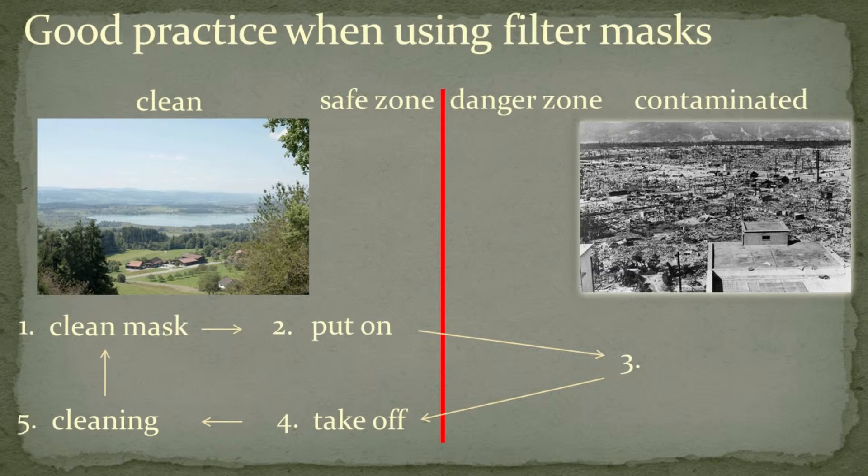Part of good practice when using half or full masks involves keeping them clean and free of contamination in order to protect the user. Typically one starts out in a clean safe zone with a clean mask. The mask is put on in the clean uncontaminated zone, then one enters the contaminated or danger zone to do what needs to be done.